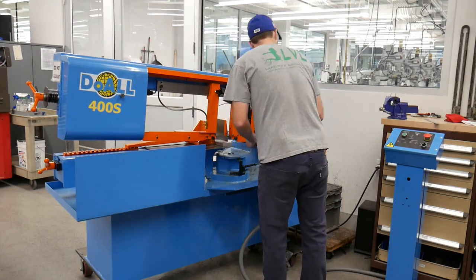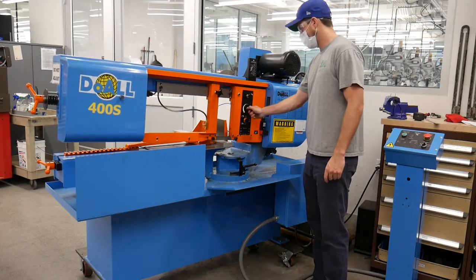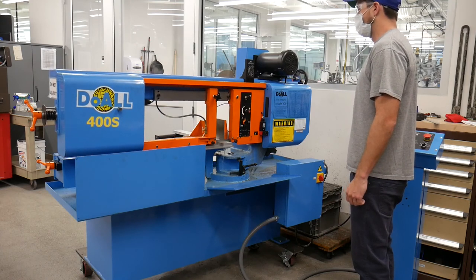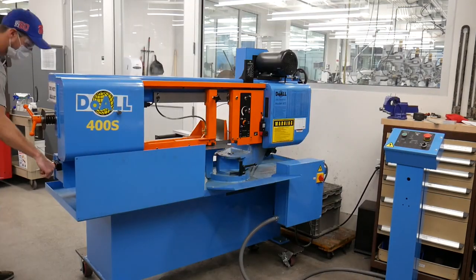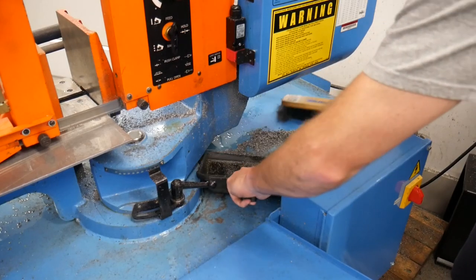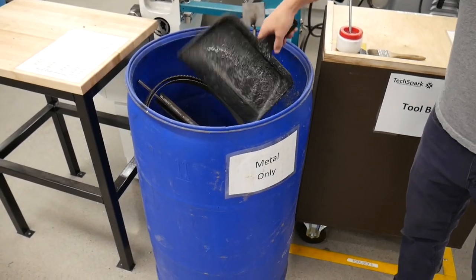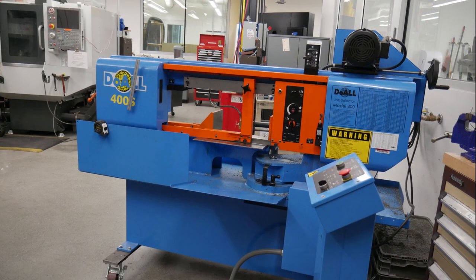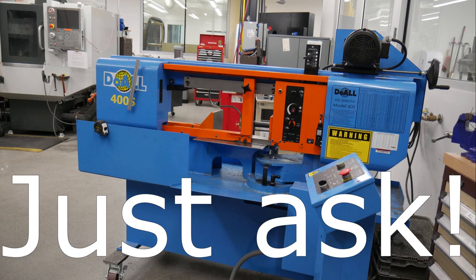Remember, this is a community shop. Do not assume the saw is exactly how you left it once you walk away. Always check blade speed and feed rate settings before cutting. When using any machine, if you observe something broken, non-functioning, or just odd, do not use it. Please let a staff member know if you see something wrong. When you are done cutting, make sure to clean up the mess using a brush and dustpan. Metal chips and only metal chips should be disposed of in the blue barrels. Don't forget to return all tooling and supplies to their proper location. If you have questions about the operation of this piece of equipment, just ask — staff and student workers are always here to help you.